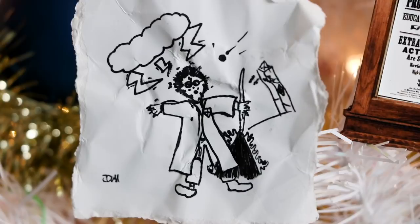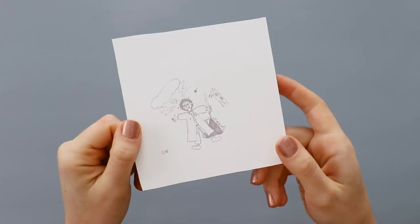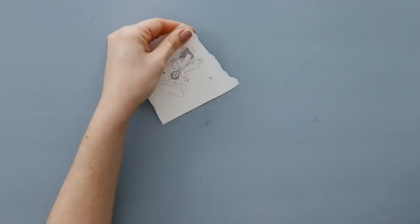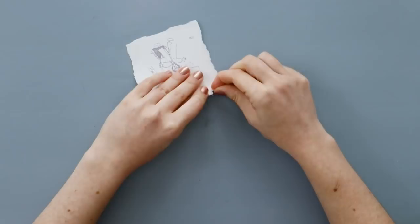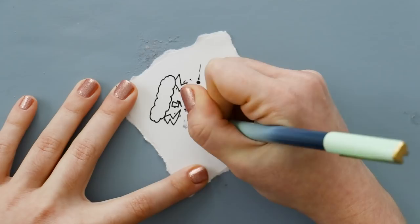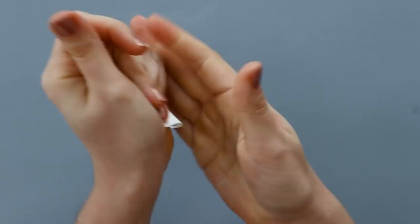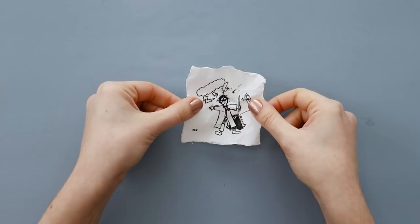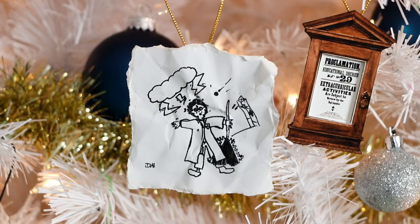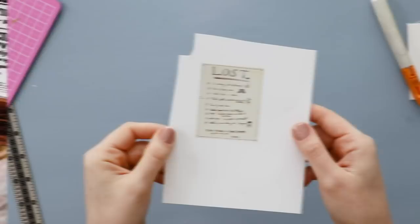This next one is a serious deep cut — it is the doodle that Draco draws of Harry in, I think the third movie. I read that this was actually drawn by the production designer. On the printout it's a little bit faded, because to make it really look hand-drawn, we're going to draw it ourselves. But first, tear off the edges to make it look ripped out of a notebook. Then use a black pen to trace over all of the lines to recreate the drawing. Once you're happy with how it looks, admire all of your hard work, and then crumple it up. Then glue it onto a piece of museum board that's a little smaller than the drawing, add a hanger, and we're done. If anyone recognizes this on your tree, you will know that they are also a mega Harry Potter fan.